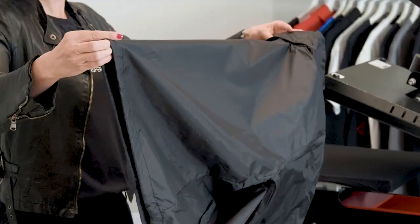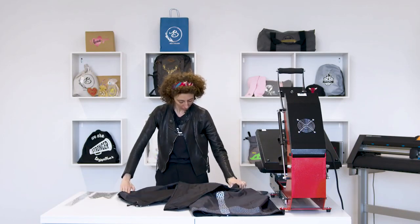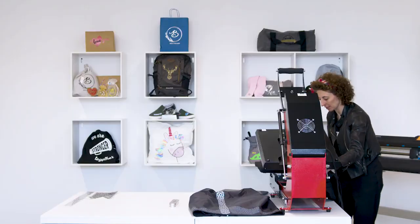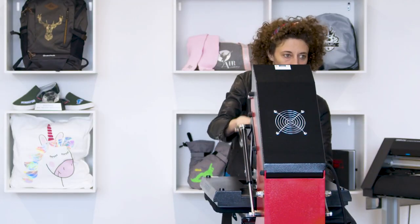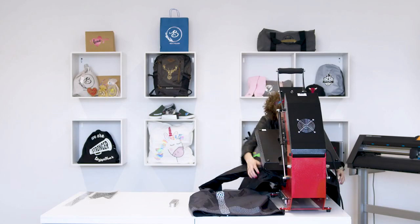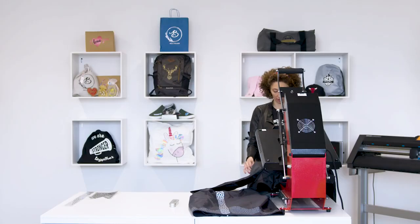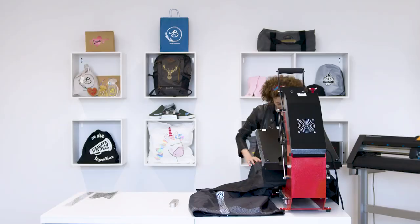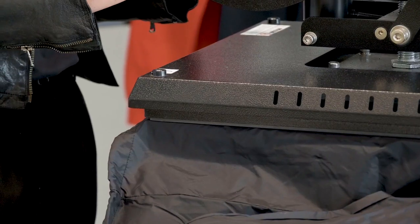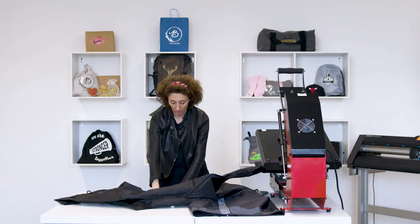Let's take our K-Way. We find the correct centre where we will put this central strip and in this way we help ourselves by finding the centre. We give it a press to make sure that the reference line remains. We can then position our K-Way using the central line so that we can correctly position our silver reflex. Starting from the jacket base: 140 degrees Celsius for 10 seconds. Now let the garment cool slightly, wait 6-7 seconds before removing the liner.